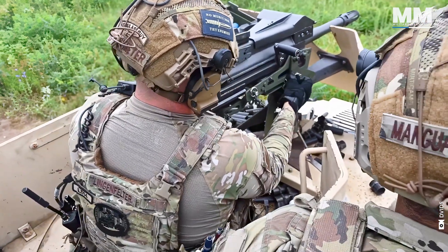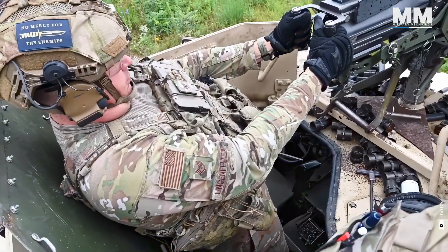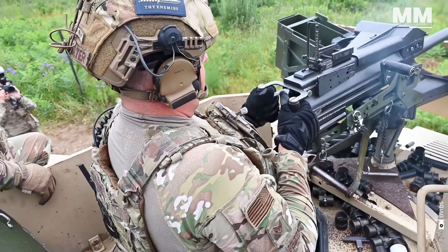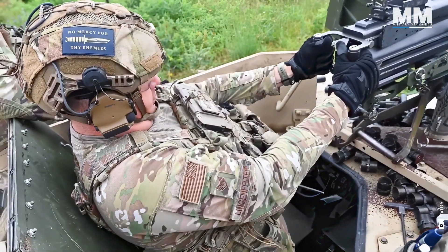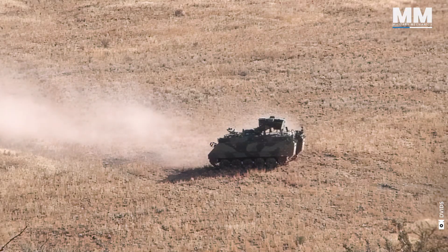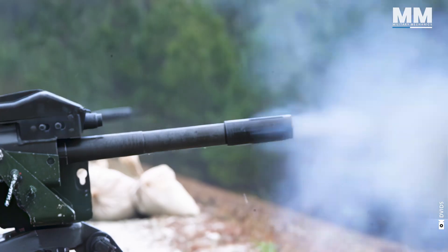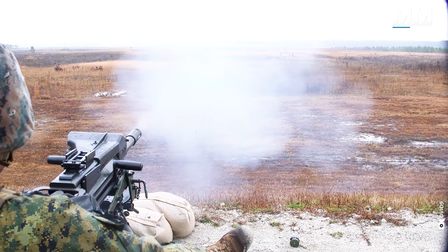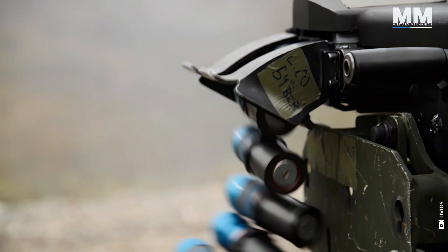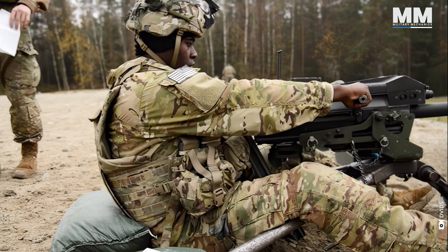Of course, every idea, especially the explosive ones, has room for improvement. Therefore, it didn't take long for someone to take the concept of the grenade launcher and develop it significantly further. Imagine you're on a battlefield caught in a shower of grenades while trying to take cover. This is what happens at the other end of the barrel of the Mark 19, which can launch 60 grenades per minute. The Mark 19 proved itself in the heat of battle many times over.